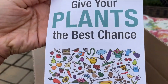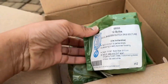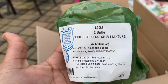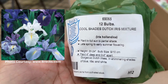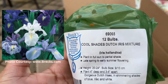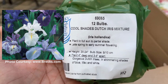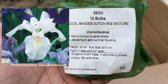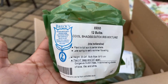I'm going to insert pictures on screen so you can see what the bulbs will look like. This is the 12-bulb Cool Shade Dutch Iris mixture. I'll plant these in full sun to partial shade — and it's sometimes hard to find spring bulbs that tolerate shade, so I was excited to find this. I'll probably put most of them in the shaded area. These bloom late spring to early summer, grow 20 to 24 inches tall, are planted four inches deep, and come in shimmering shades of blue, lilac, and white.